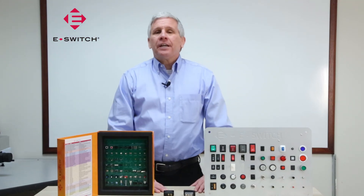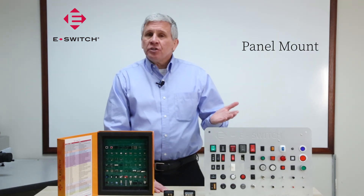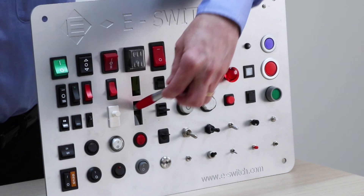There are two main categories for attaching a switch to your product. The first is panel mount. If you choose this option, you have to make a few decisions. One decision you need to make is the size of the panel cutout that the switch will go into.